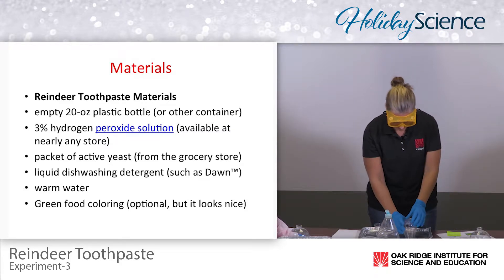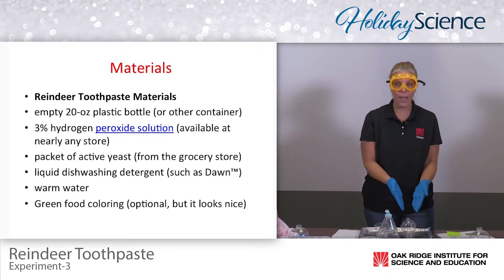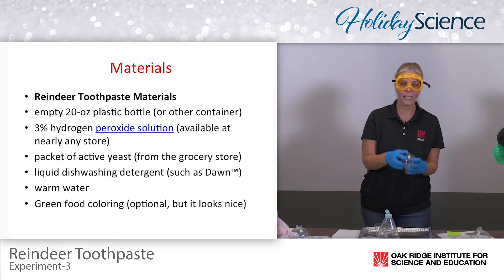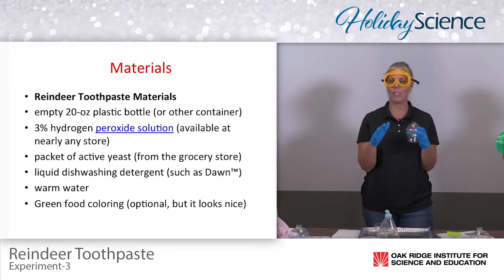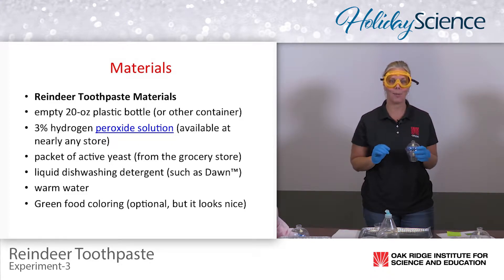The real experiment is actually going to come out of the holiday bulb. You want to find something that has a really narrow neck — that makes the experiment so much better, and you'll see in just a little bit what I mean by that.